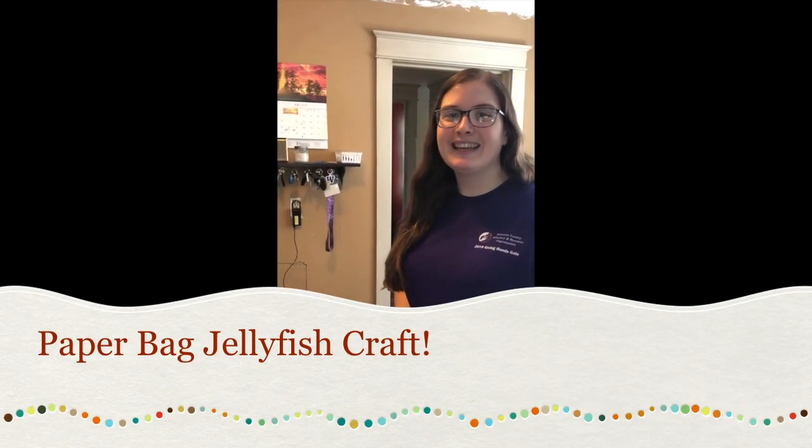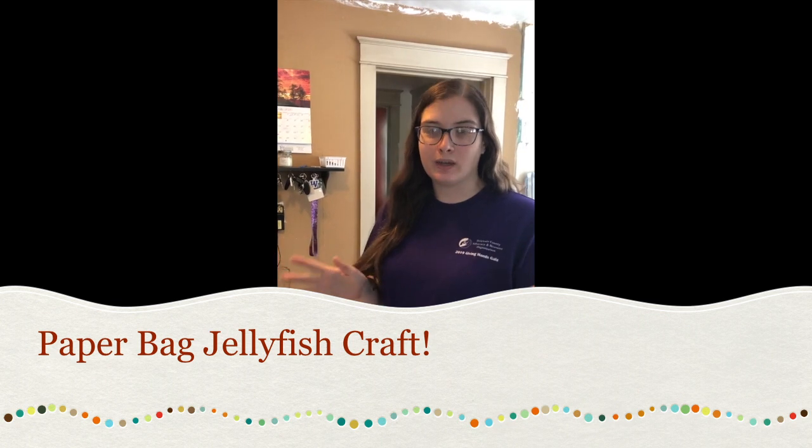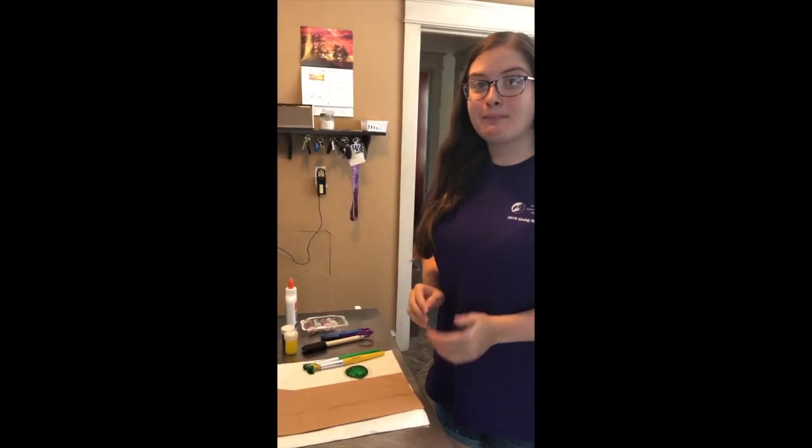Hey guys, it's Miss Ainsley. We are now at the start of our ocean or under the sea week and we're going to be making a paper bag jellyfish.